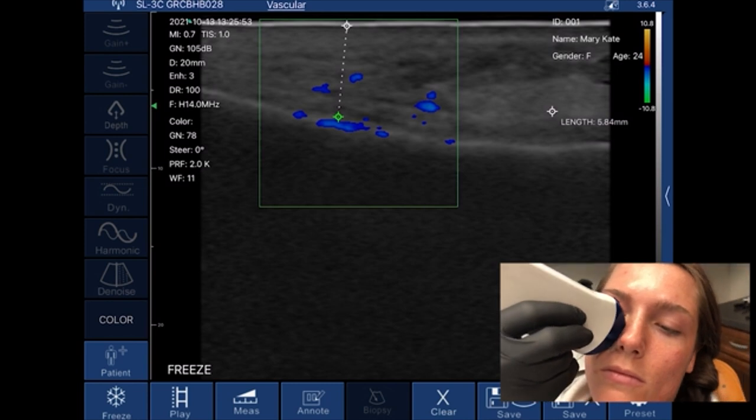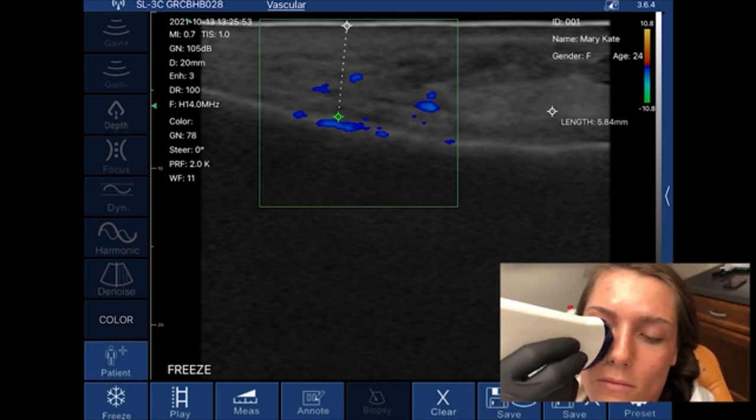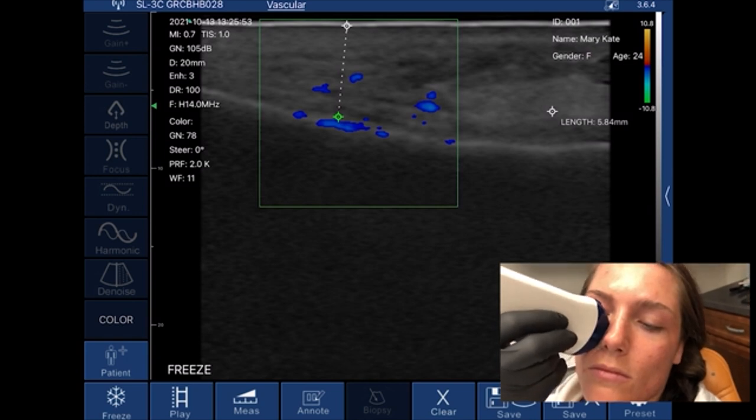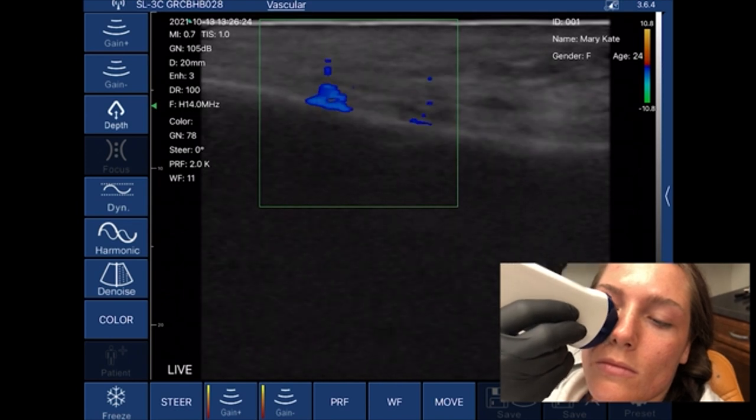Simple anatomy mapping. How long does this take? A minute or two. Now I know exactly what I'm dealing with here, and that really gives you so much potential for knowing the anatomy, for safety, and everything else.